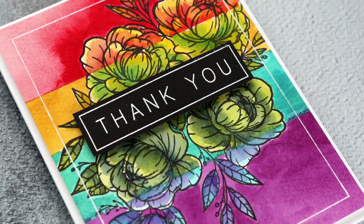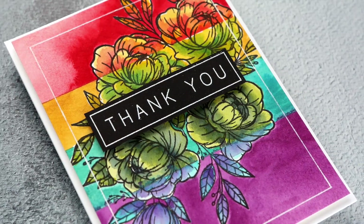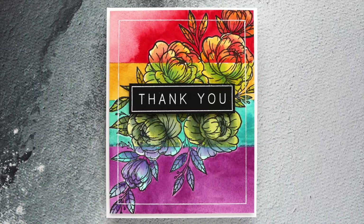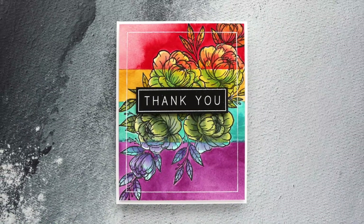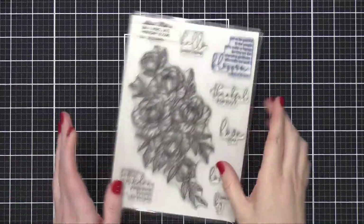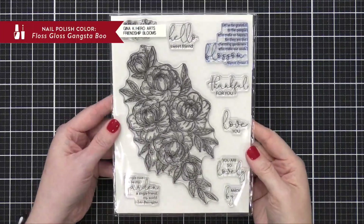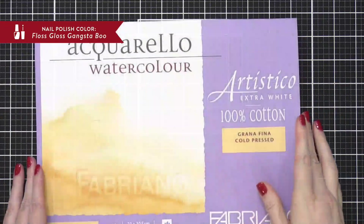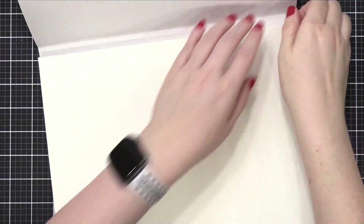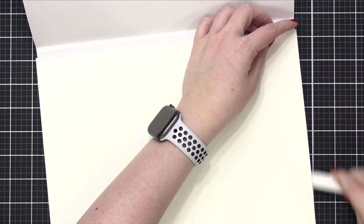Hello everyone, Christina here. Welcome to my 10th and final card video for my Capsule Paper Crafting Challenge for the month of February 2020. This was a really fun card to end the challenge on. I'm starting out with the Friendship Blooms stamp set from Gina K, and I'm going to be stamping this and watercoloring it today. I tried to think of a different way to use this stamp set — something a little bit unexpected, but also very colorful. And this is the idea that I came up with.